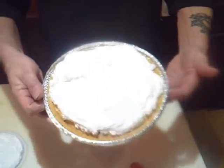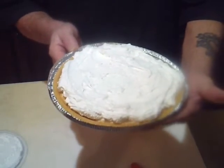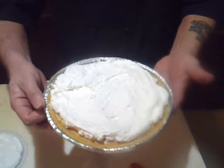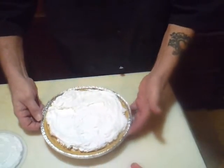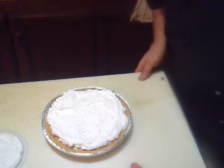There you have it — peanut butter pie! So good, so simple, and so easy.